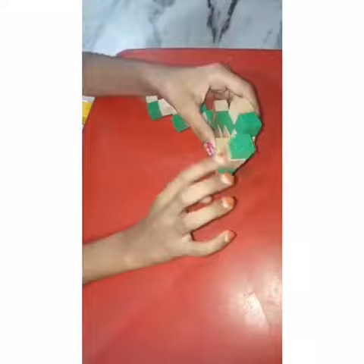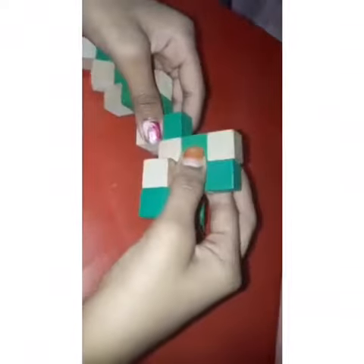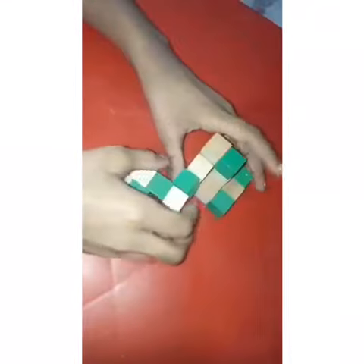So turn this and turn this like this — so it will be like this when we did that. After then these two, we should move these two like this. Then after this just flip this like this, that will be like this. So nothing will happen however it is — just turn this over here, it will be like this.